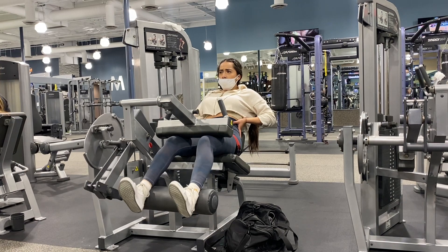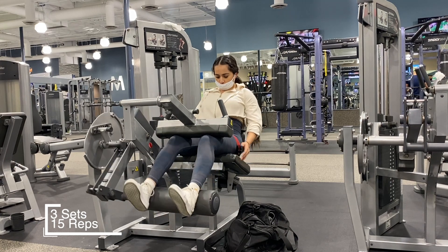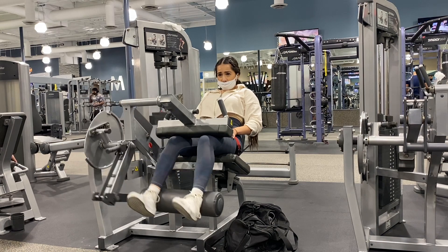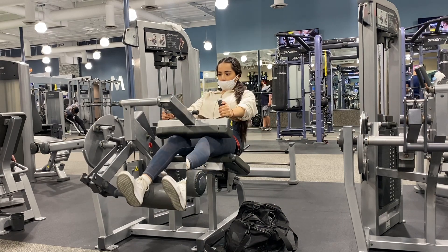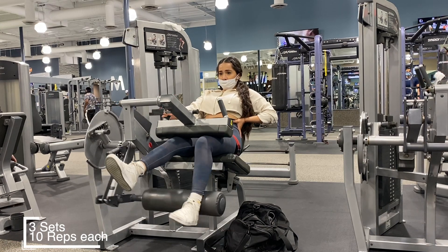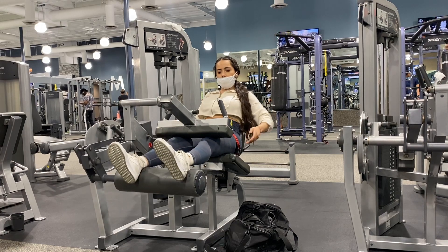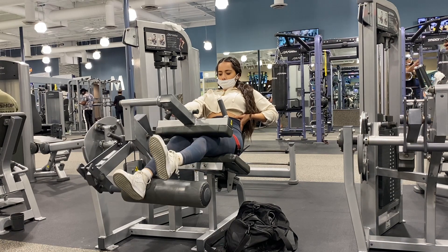To end my workout I am doing my hamstrings again. For this one I am slowly coming up - I'm counting to three in my head and then coming back down, counting to three when I go up and then coming back down. These negatives are everything. I then do the same exact thing but with one leg. My hamstrings are literally screaming at this point, but I do it with both feet and then the other.